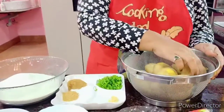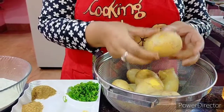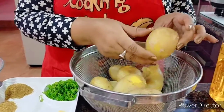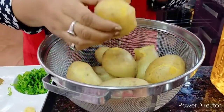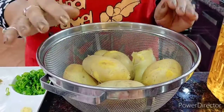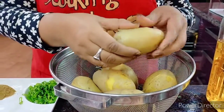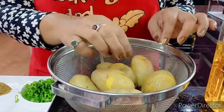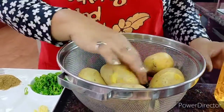For that, the basic ingredient I have is around 10 big medium-sized potatoes, which I have boiled with the cover on in water and kept them in a strainer like this, because I want the entire water to be out and it shouldn't be soggy and watery. Once they are cold I will peel them off and then start with the recipe.